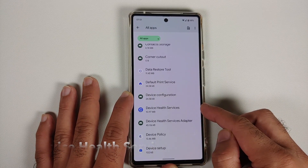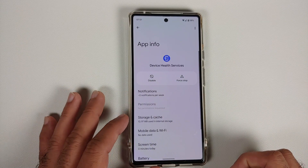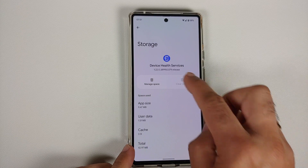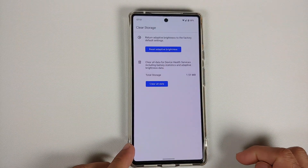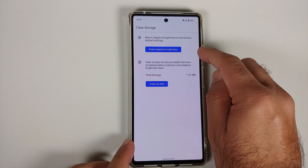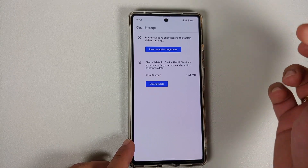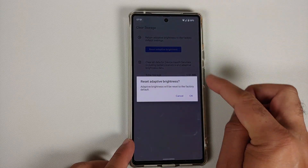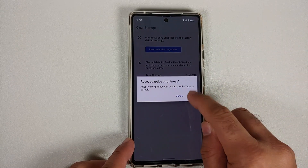Once you do this, search for something called 'Device Health Services'. Tap on it, then select 'Storage and Cache', then tap 'Manage Space'. From here, all you need to do is tap 'Reset Adaptive Brightness'. You might notice that your brightness dips a little.